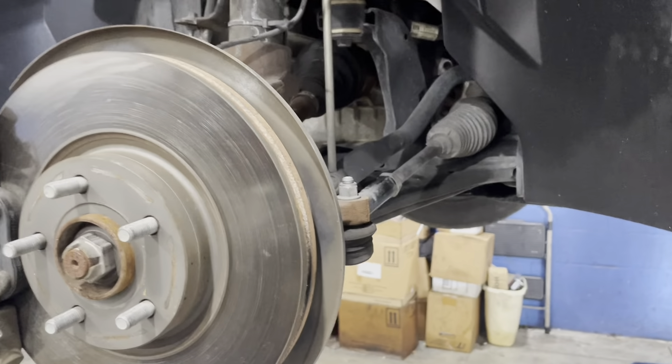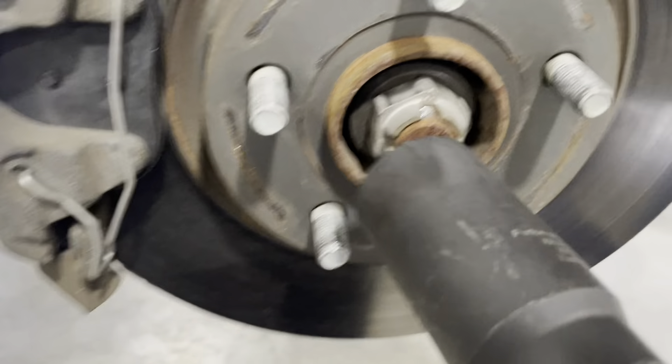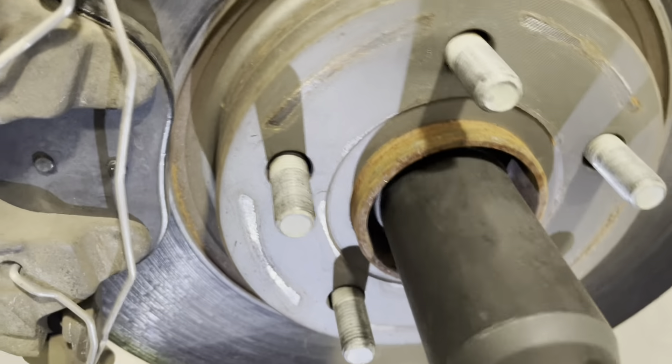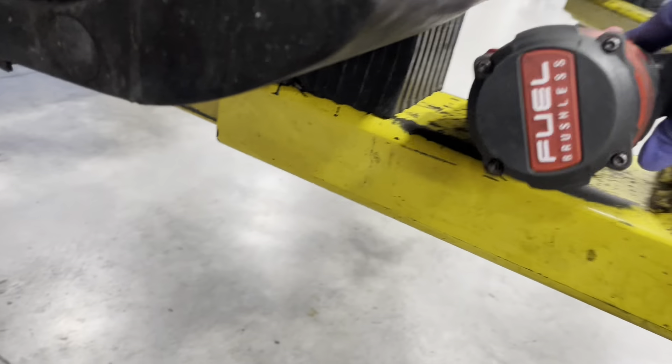All right guys, we got a 2015 Ford Escape — we're doing the left axle here. Take off the tire with a 19 millimeter, by the way. You need a 32 millimeter axle nut. I already loosened this up a little bit — actually I loosened it up a lot.